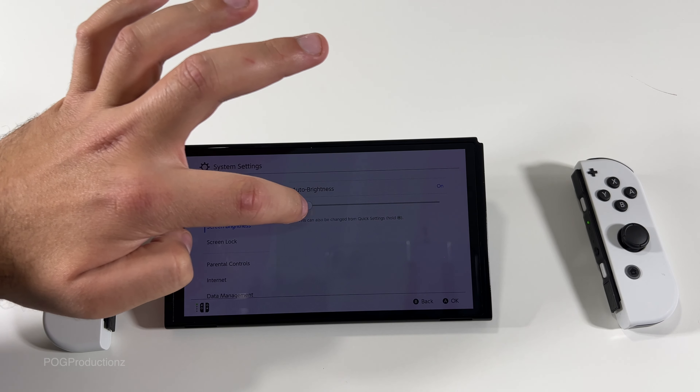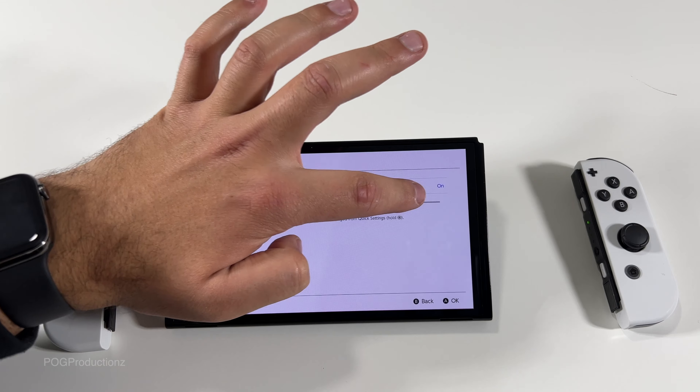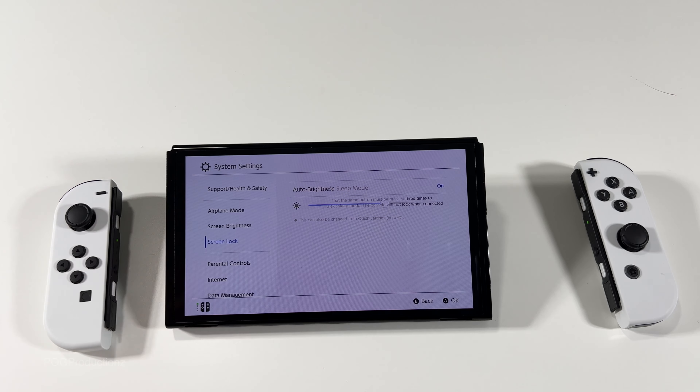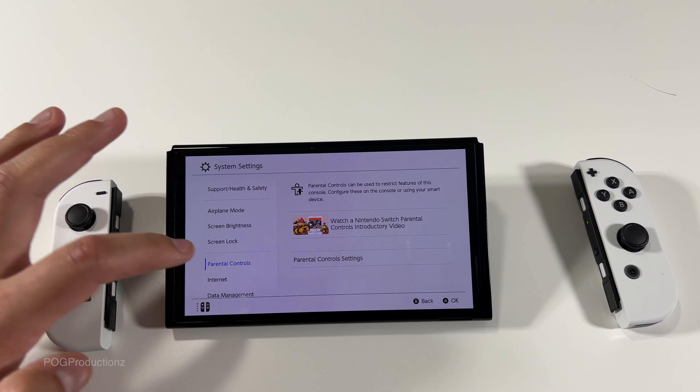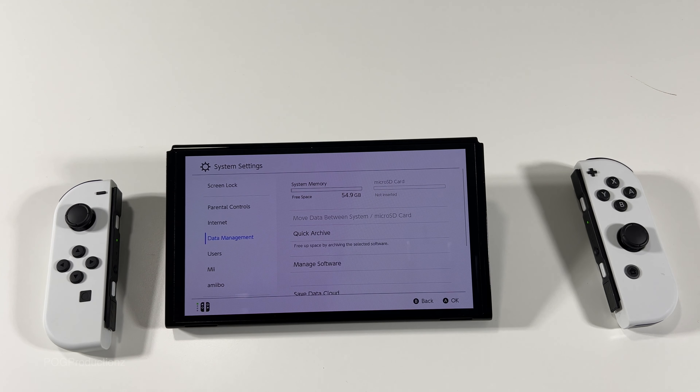We can set the brightness however we like — it was pretty dim in case you're playing in a dark environment. You can just touch and hold, I figured it out. We have screen lock — lock console in sleep mode so that the same buttons must be pressed three times to proceed when you exit sleep mode. The console will not lock when connected to a TV. Got parental controls, internet, and data management which shows us the system memory.